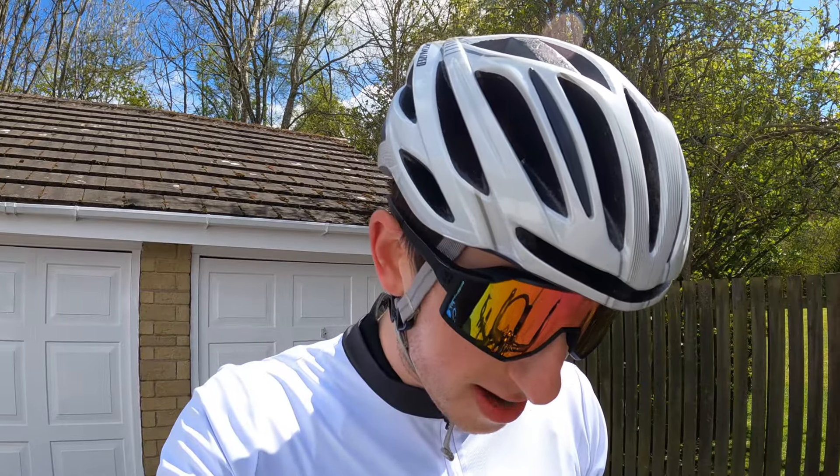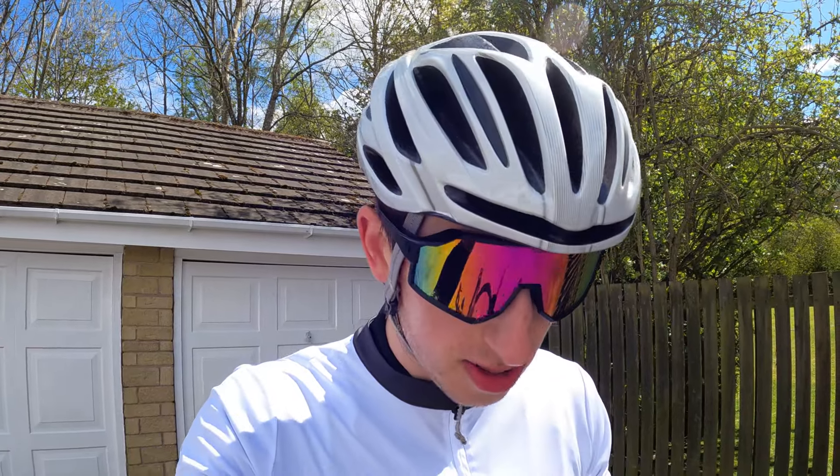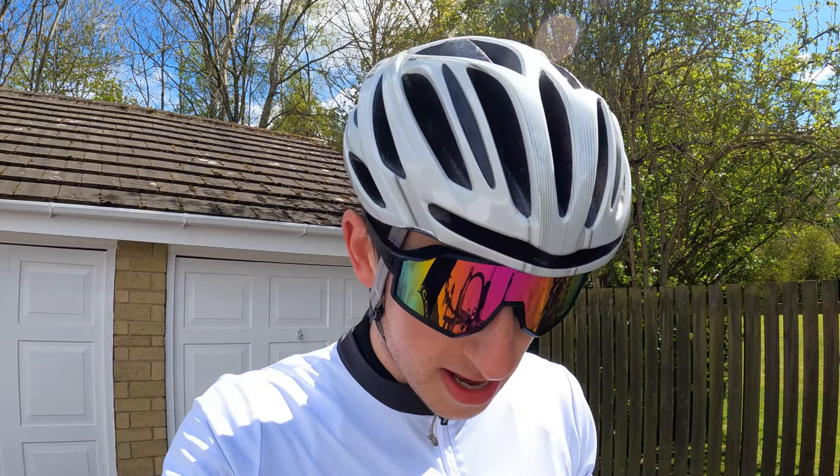Nice little recovery ride — 14 and a half miles an hour on average, nothing speedy. An hour and 20 minutes, just over 19 miles, 1,200 feet of climbing. Hopefully the footage was okay — obviously you'll know because you've just watched it, but I'm yet to see. Hopefully the wind wasn't too bad and it's pretty stable. Looking forward to going in and editing this to see if it's any good. Thanks for watching — don't forget to like and subscribe, and I'll see you guys in next week's video.